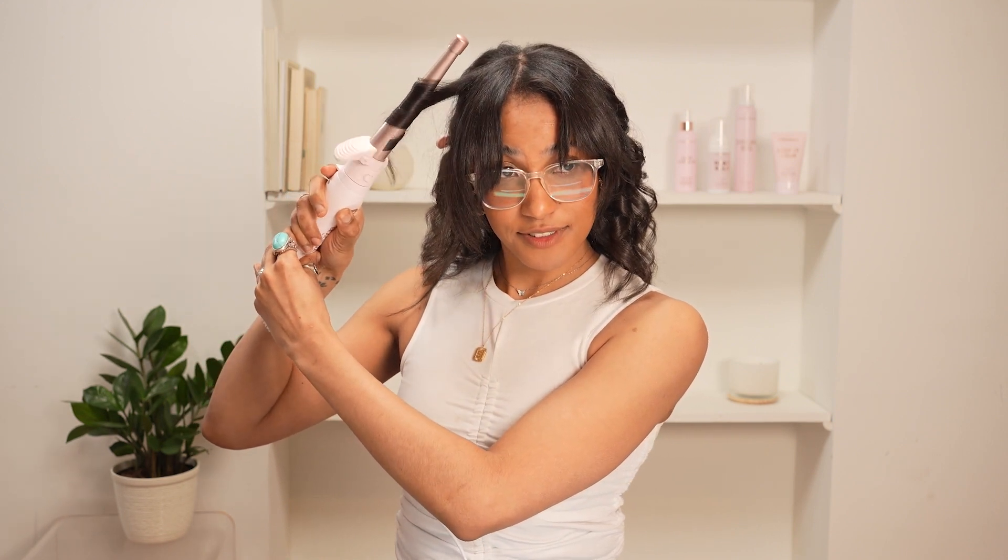And look at that — I'm bouncing. And on this side, the flat face is in. Twist away from you and pull straight down.